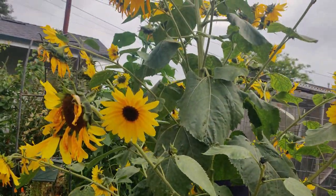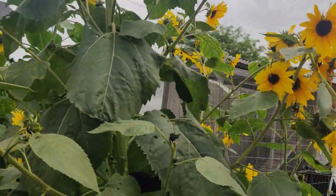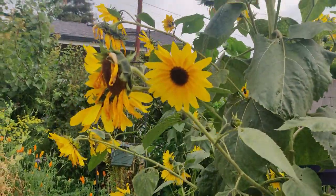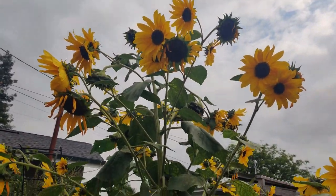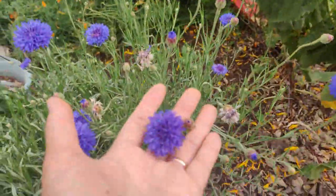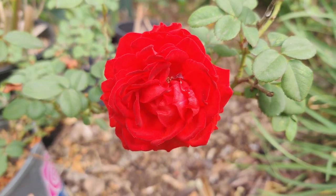Here's another view of that massive sunflower plant — so many blooms. I had already harvested some to make a beautiful bouquet for my daughter's graduation. I put sunflowers together with bachelor's buttons — it was really nice.